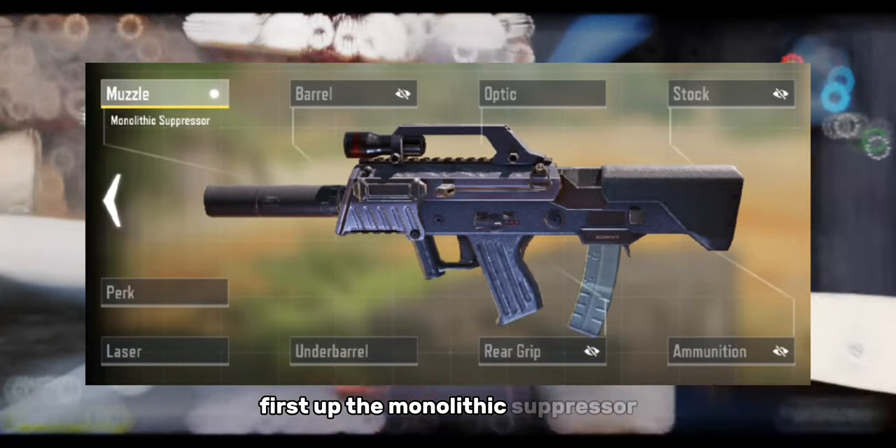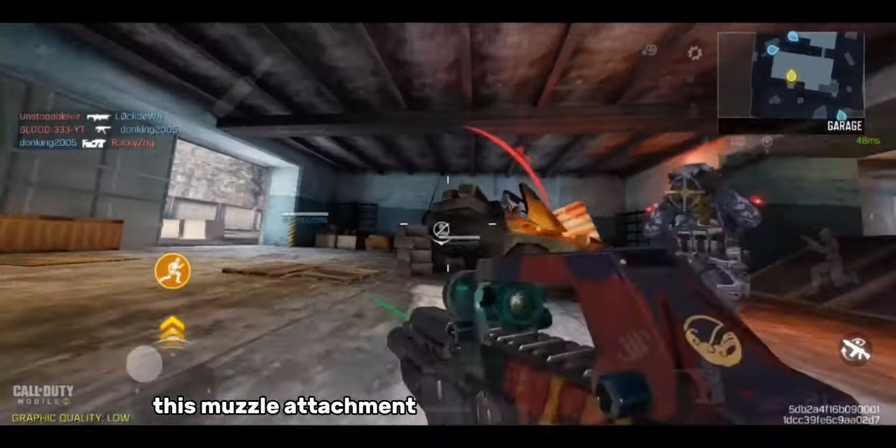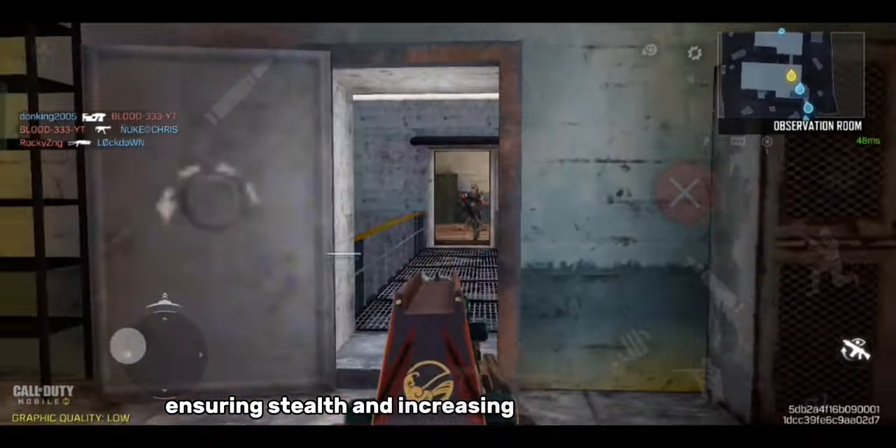First up, the monolithic suppressor. This muzzle attachment keeps your shots suppressed, ensuring stealth and increasing your damage range.